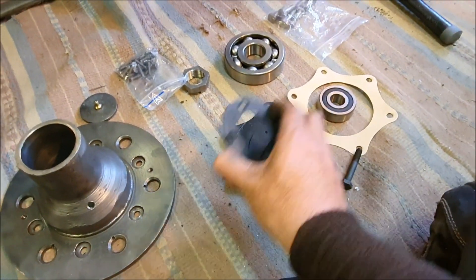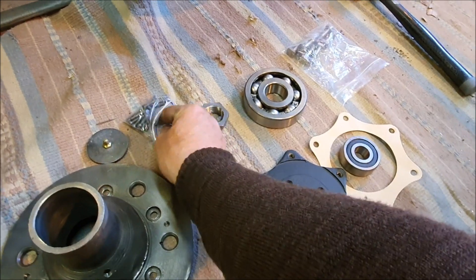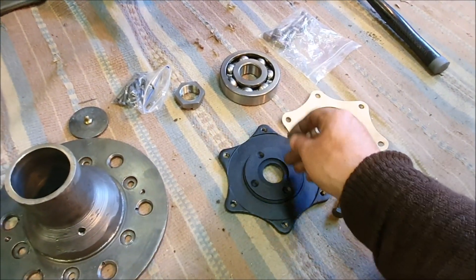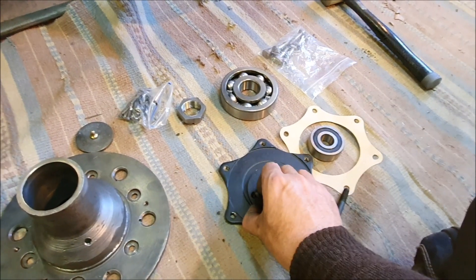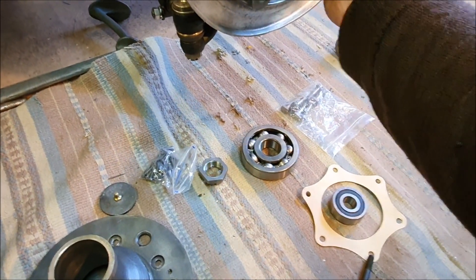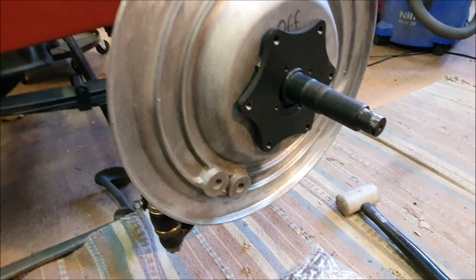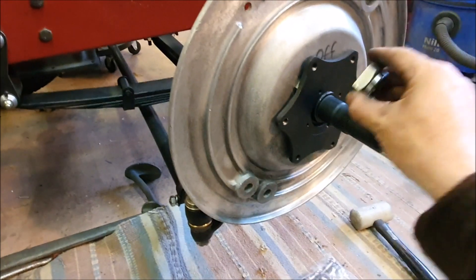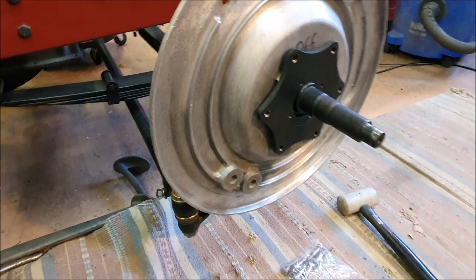That goes on there like that, then there's a little locking cover plate, and these are 2BA countersunk screws that go through there — I'm going to have to cut these shorter. That screws onto there, and then I think you push this whole assembly on there, with a gasket, and the main bearing seats on that.